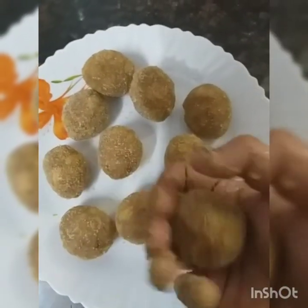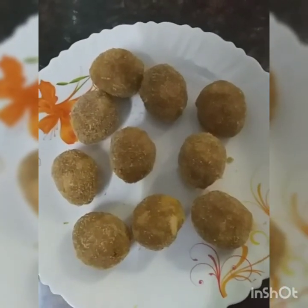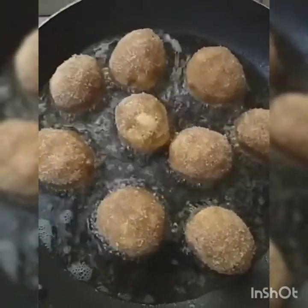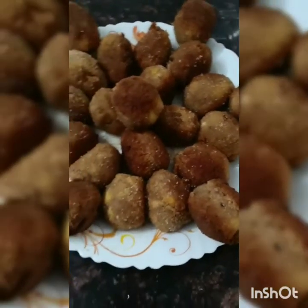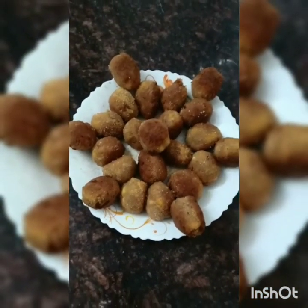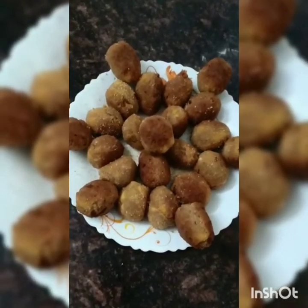I am going to put a pan in the bread crumbs. I am going to put a pan in the pan. When I am going to put a pan in the pan, I am going to put a hand in the pan. My pan was like a pan in the pan. I will put a pan in the pan. Thank you so much, I got this video. Bye. Assalamu alaikum.